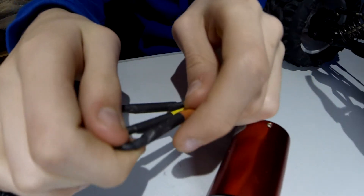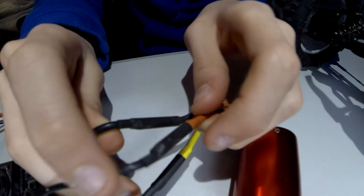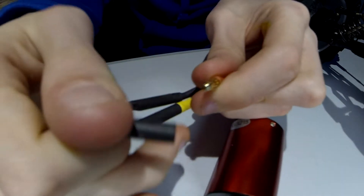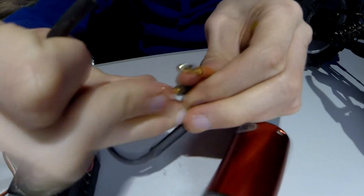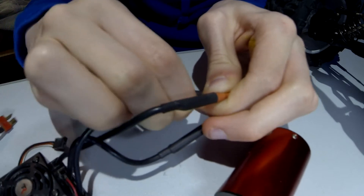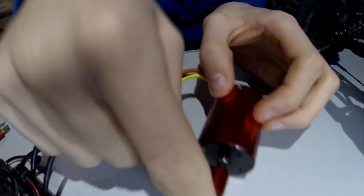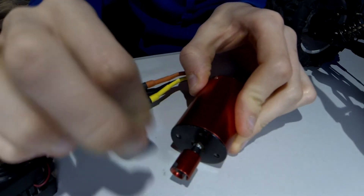As I said, leaving the yellow one alone, take the two outside cables, take them off, and then swap them back over — like so. And now that will run in the opposite direction.